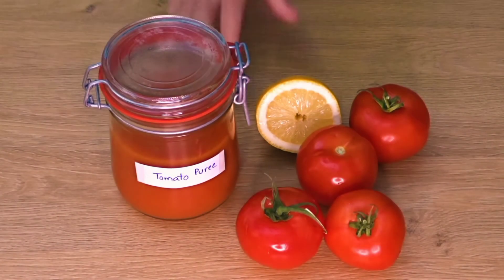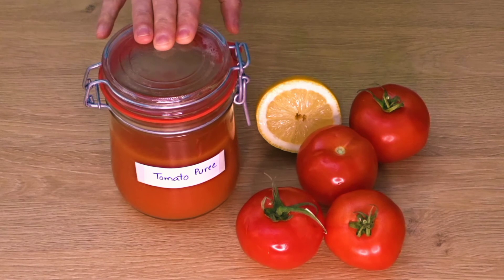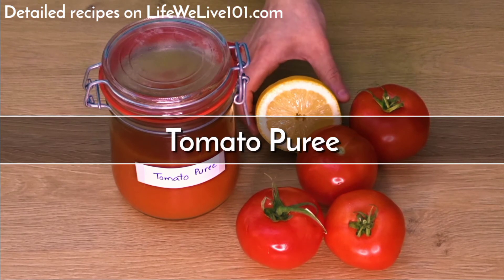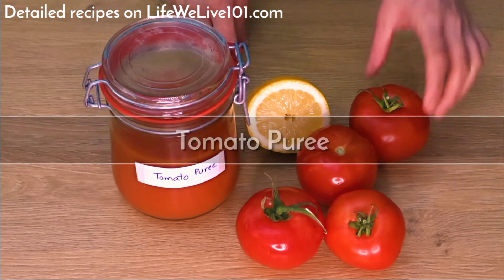Assalamualaikum viewers, I hope you will be fine. Today I will save you time and money. Today we will make tomato puree and learn how to store it. Keep on watching my channel, Life We Live by Salmarif.